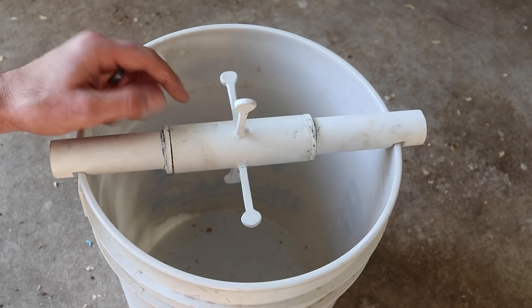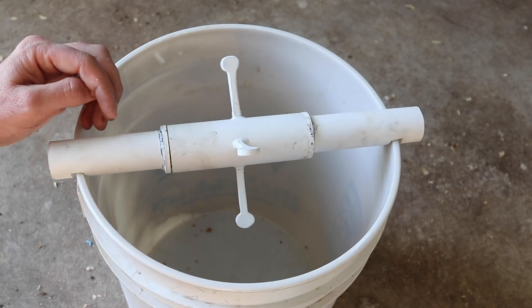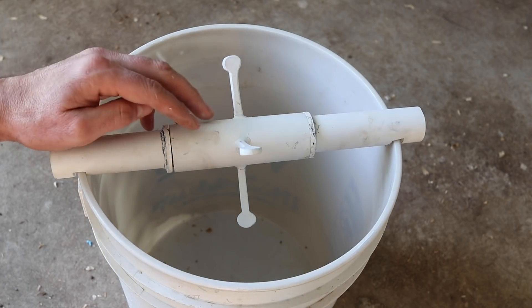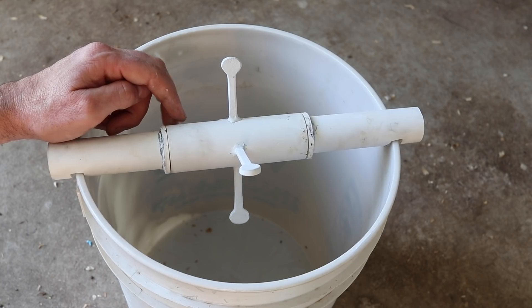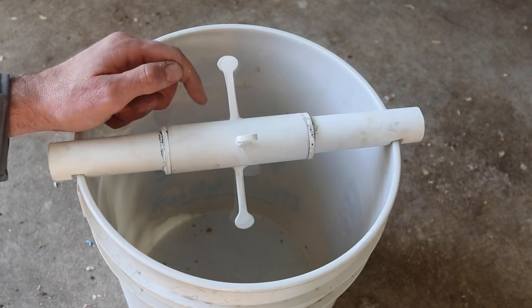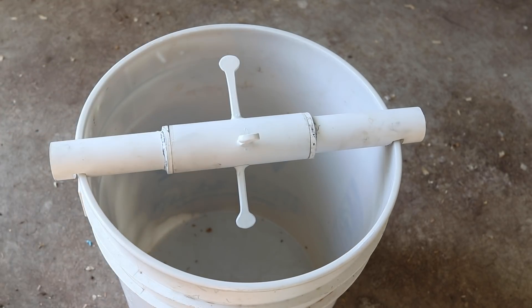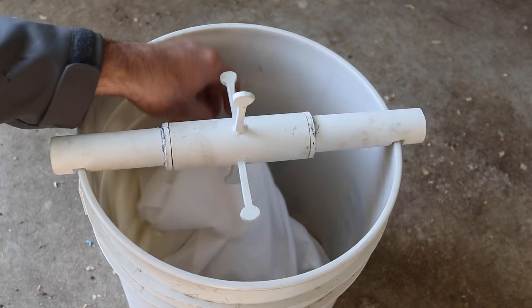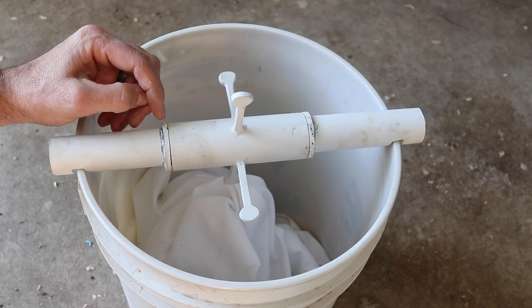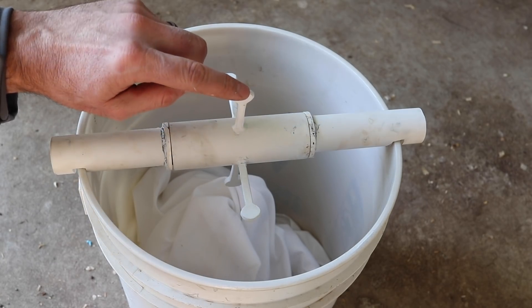Now I'm curious how well this works with real mice. We're going to test it out with our pet mice, see if they walk out there, spin and drop in the bucket. Then we're going to set it up in the barn with motion cameras and try to catch some wild mice. I don't want them to get hurt when they fall so I'm going to give them a soft landing.